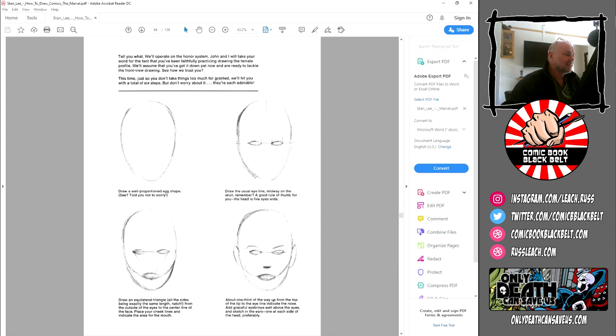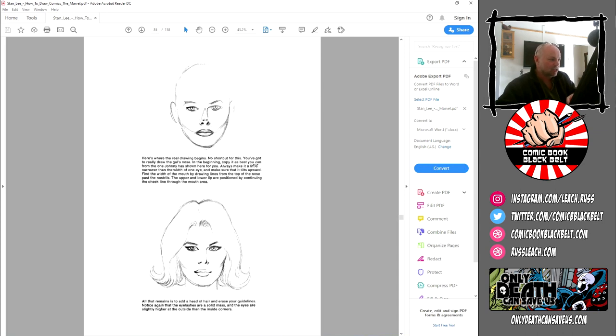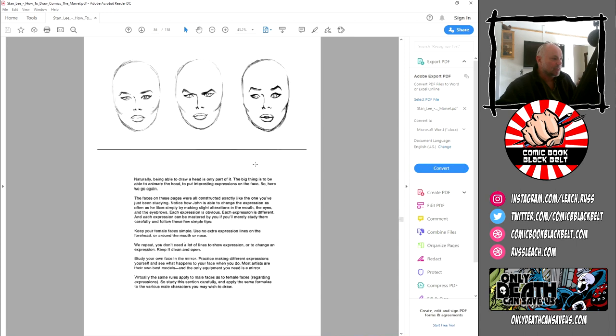We'll operate on an honor system — we'll assume you've been faithfully practicing the female profile and have got that down pat. So, for the front-facing view: draw a well-positioned egg shape, draw the usual eye midway up, draw an equilateral triangle about one third of the way down from the top of the lip and the eye, indicate the nose line, add graceful eyebrows well above the eyes, and sketch in the ears — one at each side of the head, preferably. You can see just how gentle and curvy and appealing that face is. All that remains is to add a head of hair and erase your guidelines. Note that the eyelashes are a solid mass — that's a really important thing.